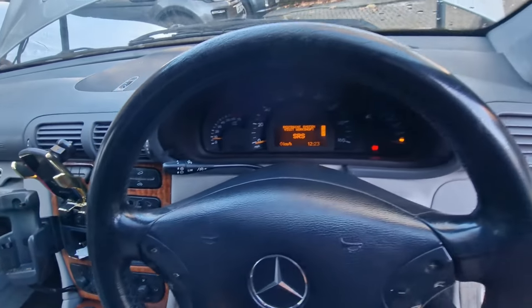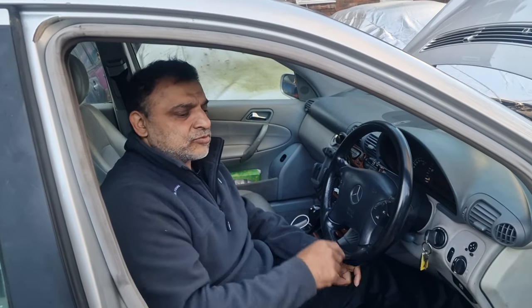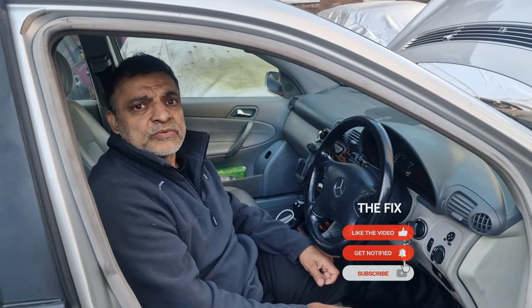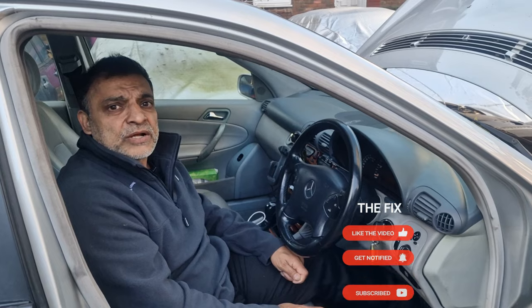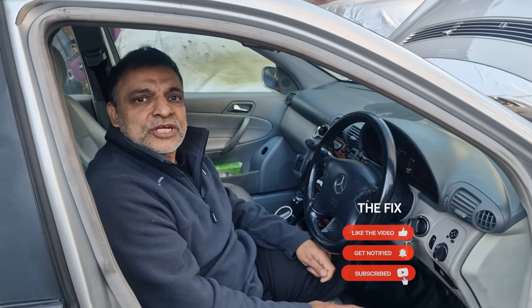Let's try the electric windows — no electric windows. Okay, we managed to repair some of the faults by cleaning the circuit board, but obviously it's done damage to some of the circuitry. That's why we haven't got the indicators working or the electric windows. But what we have got working is the heater, the wipers, and the instrument cluster. So we're going to have to replace the SAM unit — either a pre-owned unit if we can find one, or a new one. If you enjoyed this video and haven't already subscribed, please subscribe to the channel and click the bell icon to get all my future videos. Thank you.